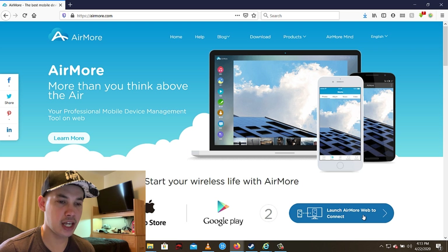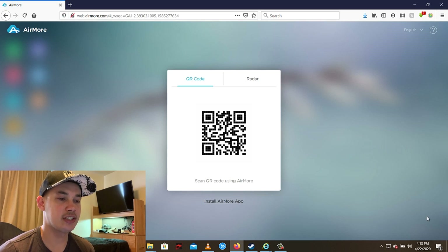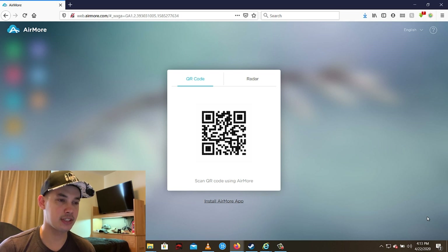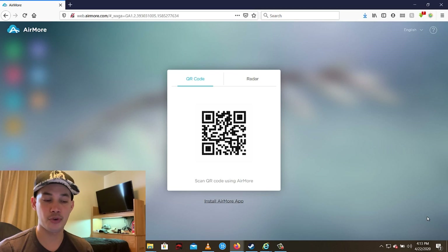Click 'Launch AirMore Web to Connect' and you'll see a QR code. You can also use the radar option, but for this video I'm going to use the QR code to connect my Android phone. Make sure your Android phone and your computer are connected to the same network, because if not, this is not going to work.